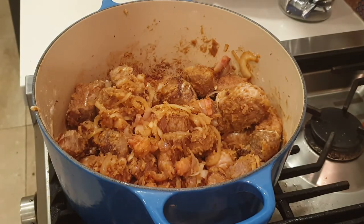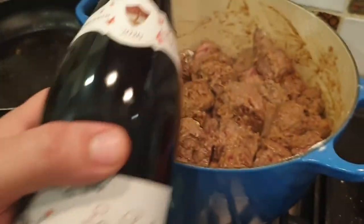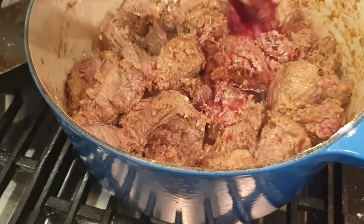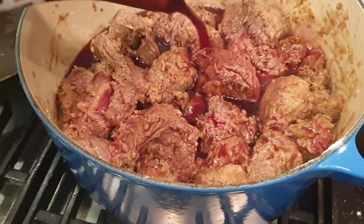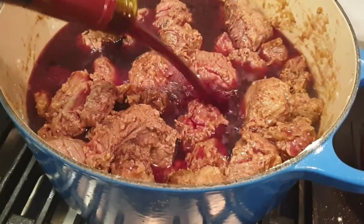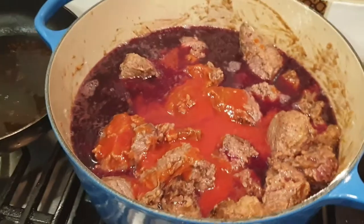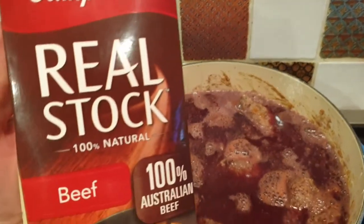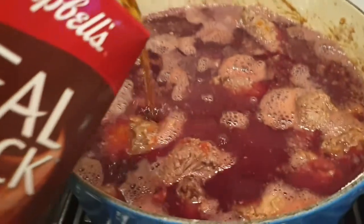I'm going to add a little bit of brandy just for flavor. I'm using Beaujolais because that's all I could find. If you want a traditional beef bourguignon, a nice Burgundy Pinot Noir would be very nice. Quality wine is great, but I prefer to drink it than cook with it. Then a little bit of tomato paste and real stock.